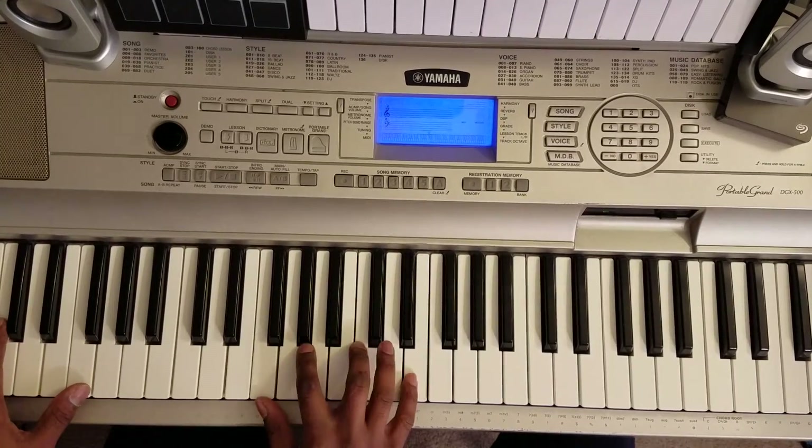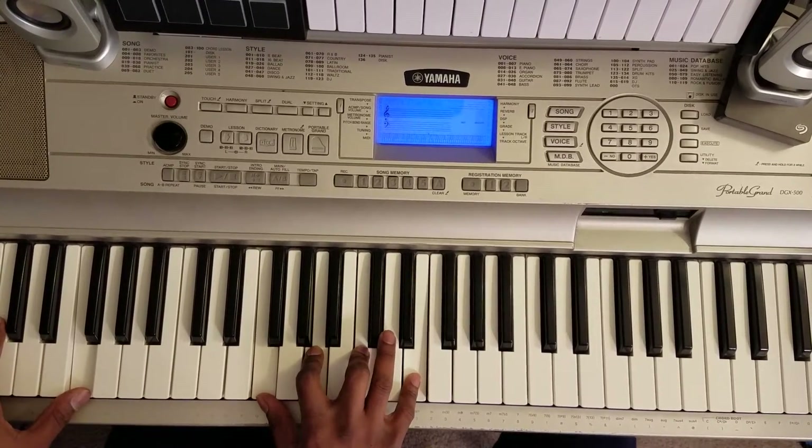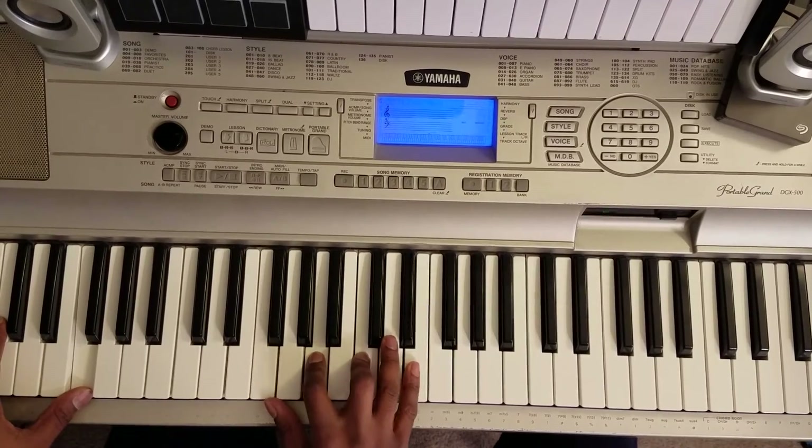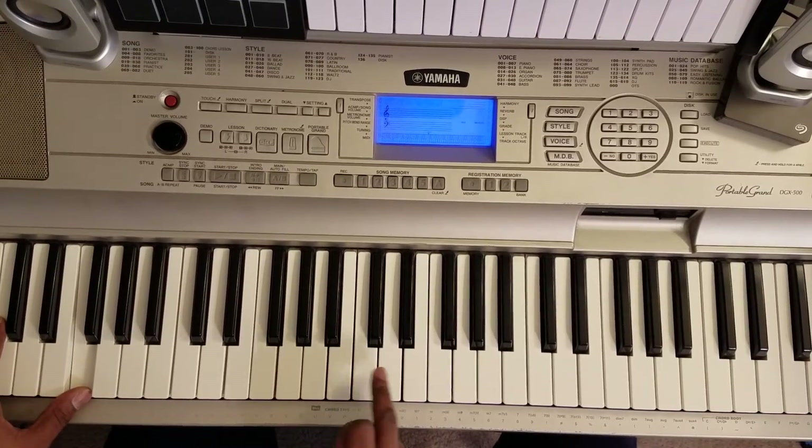Get the G, A — Fmaj7. F at your left, right hand: F, A, C, E. There you go. D.